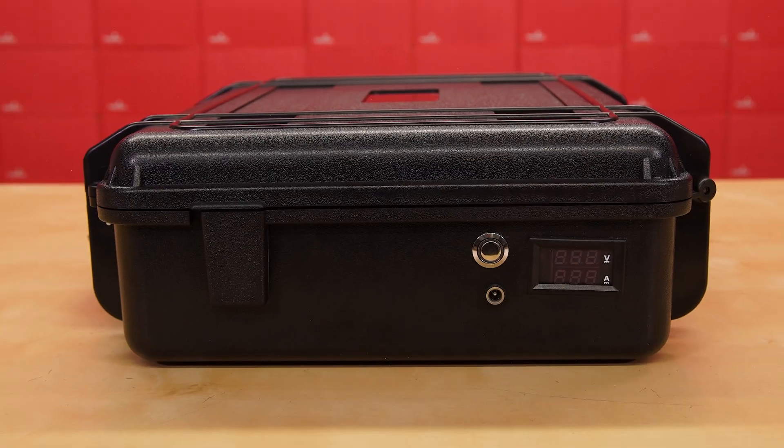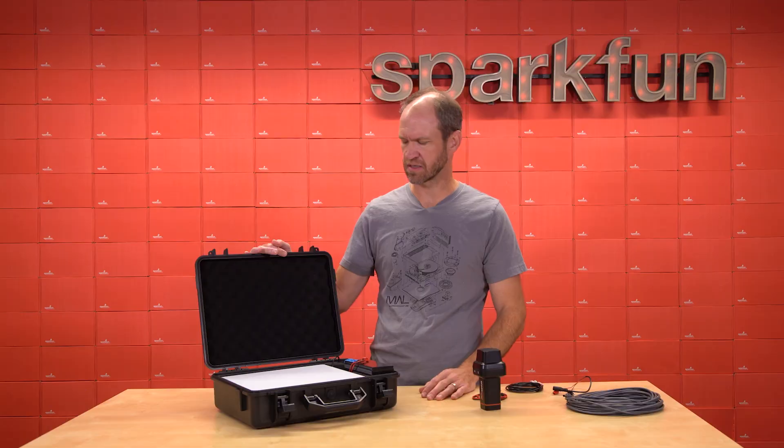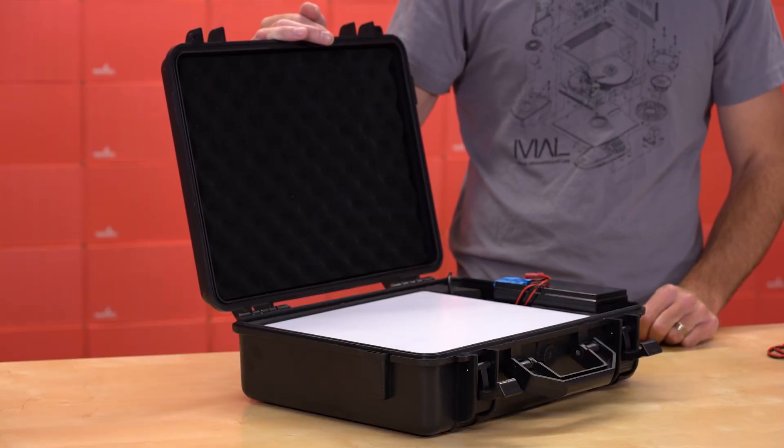We went kind of fancy with the carrying case — this was a collection of parts about $100 to $150. You don't need all this to operate in the field. Let's go into some of the specifics about how you could do a setup even cheaper.